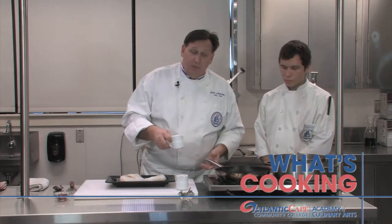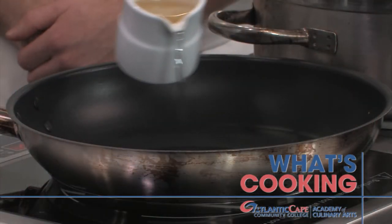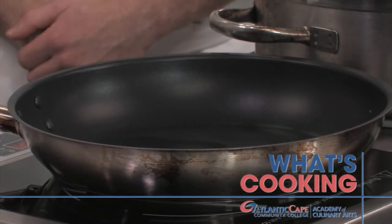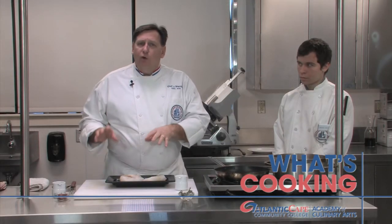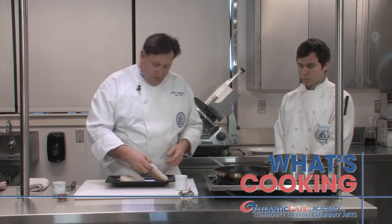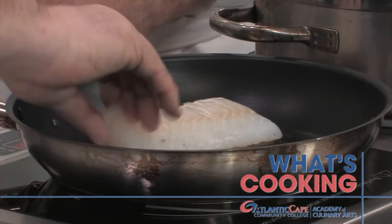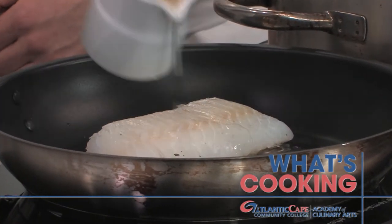You start off by getting your pan nice and hot and you add — I'm using safflower oil, but you can use a vegetable oil or canola oil. You want to avoid olive oil because it has a lower smoke point and you're going to be cooking at a high heat. I'm going to take one of my fillets, put it in — you can hear a little sizzle there. I think I need just a little more oil.